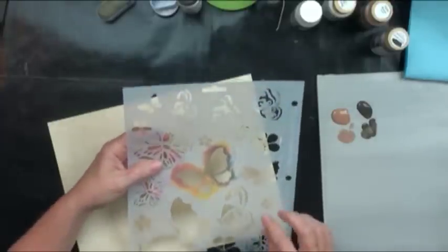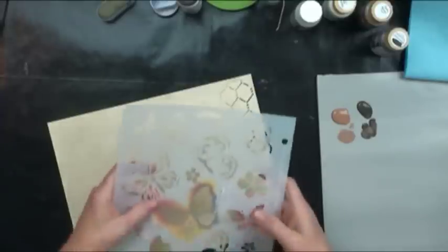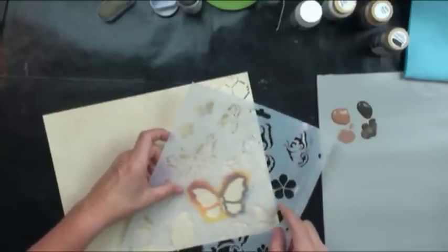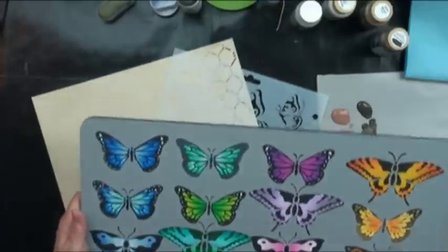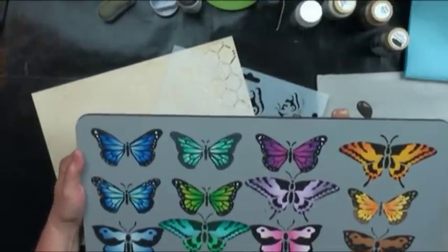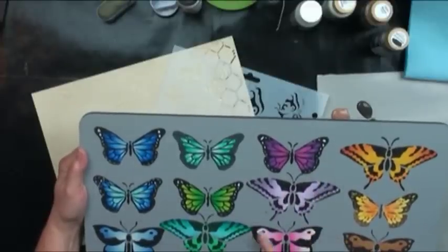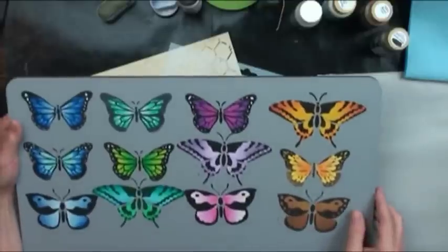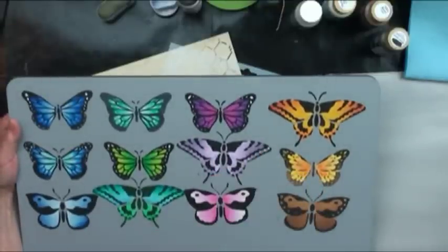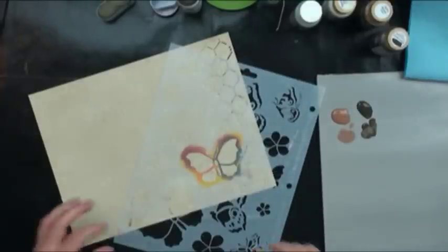Now I'm going to show you how to use a two-part stencil. Be careful with how you store your stencils — treat them nicely. The two-part gives you the details of your piece. I've got butterflies here — what I've done is shaded and base-coated all in one step, and then the second part of the stencil puts the black detailing on. You can go in and do some accenting. With stencils, if you need to connect your dots, just go back with a liner brush and connect things.